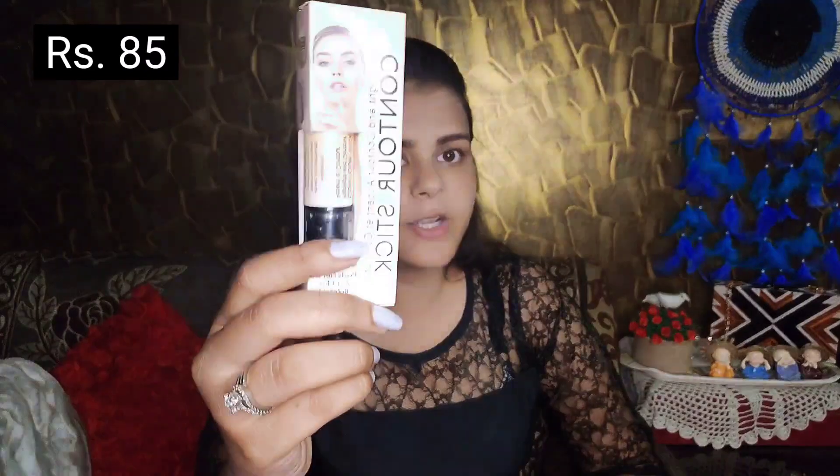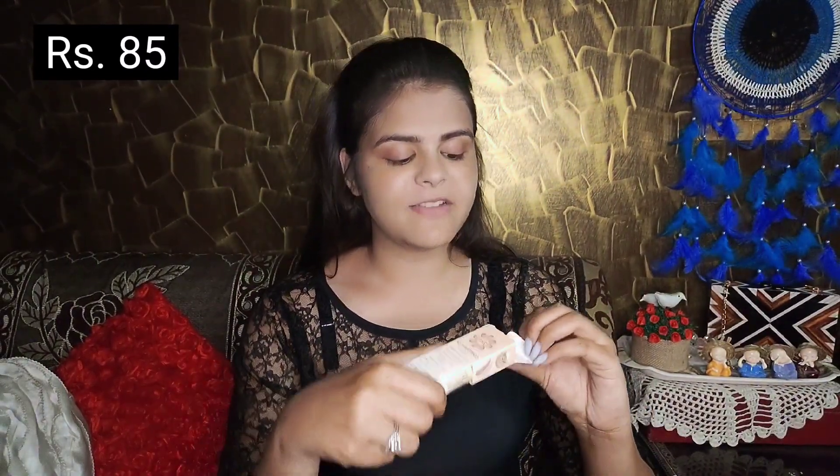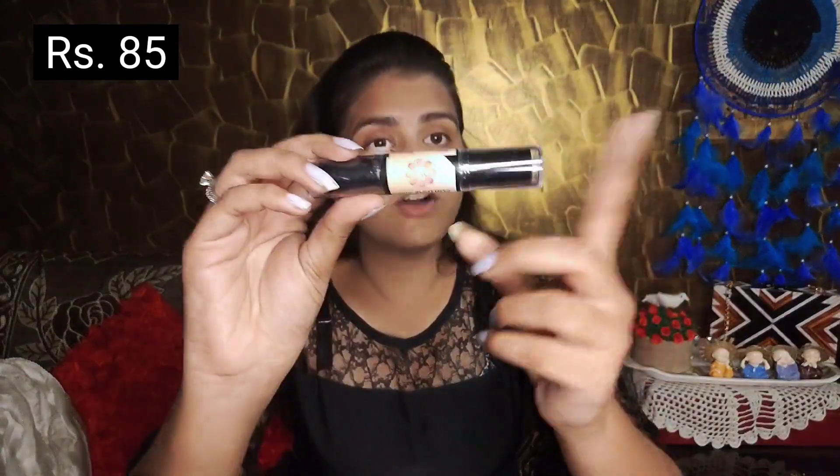The third thing I received is this contour and highlighter stick. It looks like this. Basically there was no shade choice — this one was the only available option. One side is contour and the other side is highlighter. The contour shade is a chocolatey brown type.